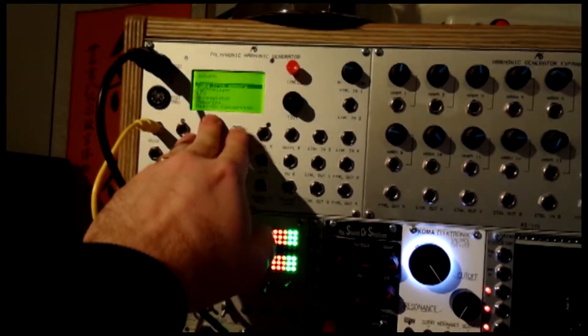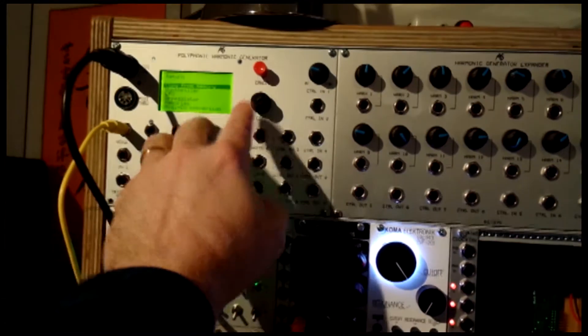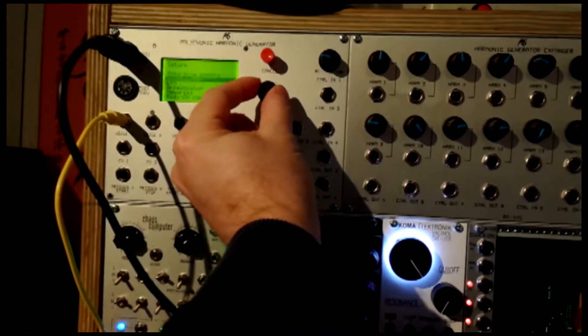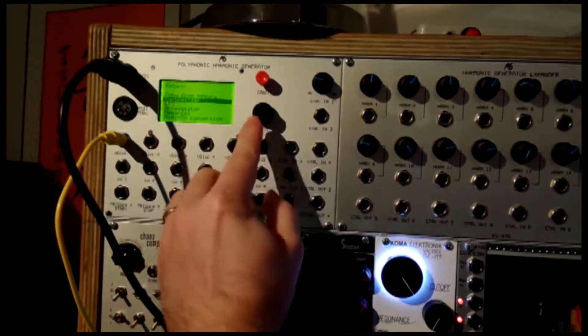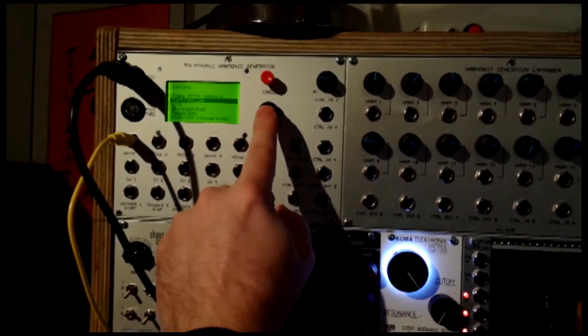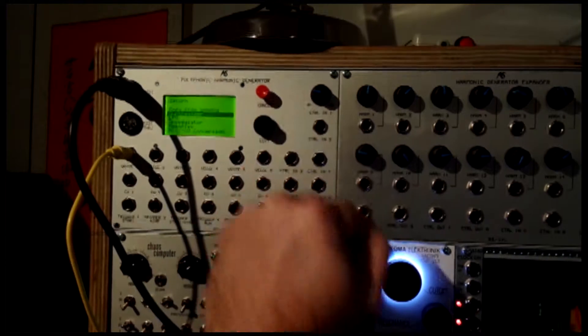Next to that we have the menu display, which can be navigated through these two controls. This is a very simple system. You can scroll up and down with this pot here. And if you want to select something in the menu, you just push it. And if you want to go back, you simply hit cancel and back to the main menu.